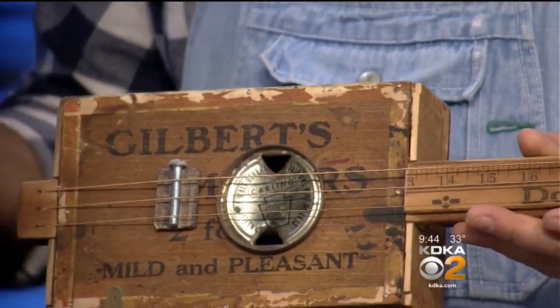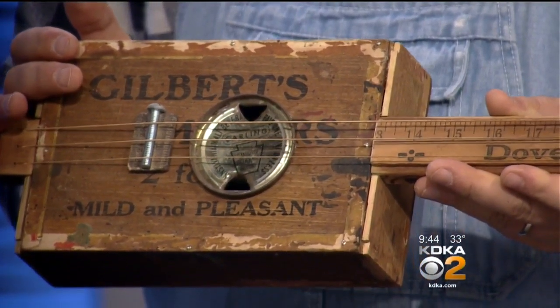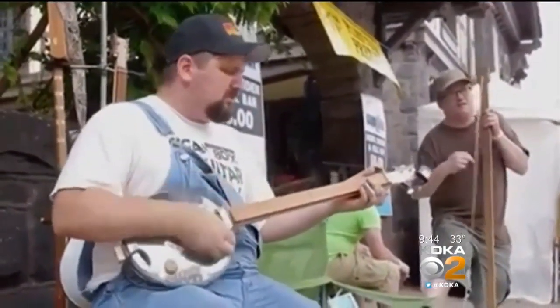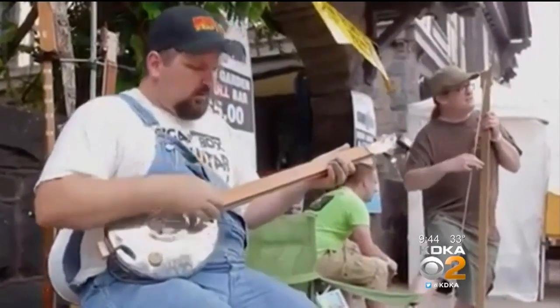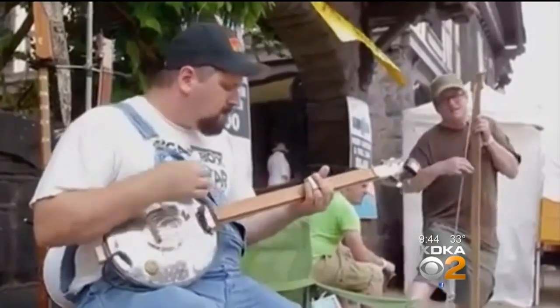This is the instrument of the American poor. So they're called cigar box guitars, but they're not just made out of cigar boxes — I've got other things here too. We're seeing some video of you right now. What are you playing on there? I'm actually playing a VW hubcap guitar made by my friend Mike, who's playing the washtub bass beside me.